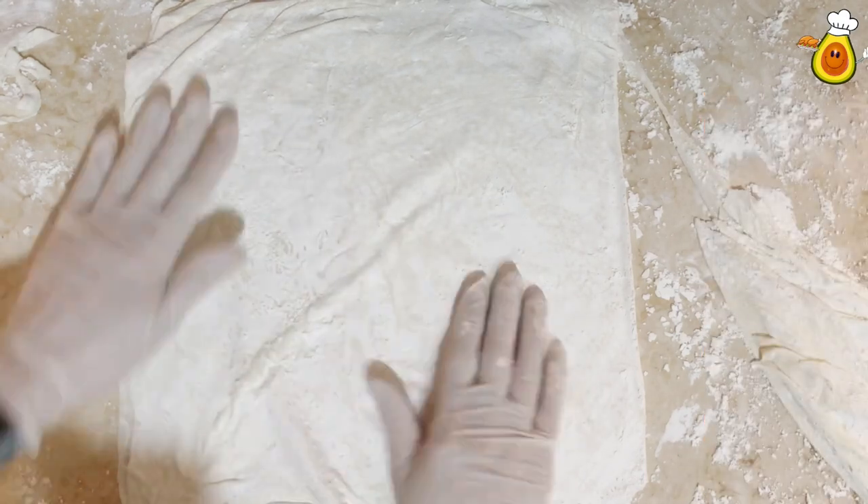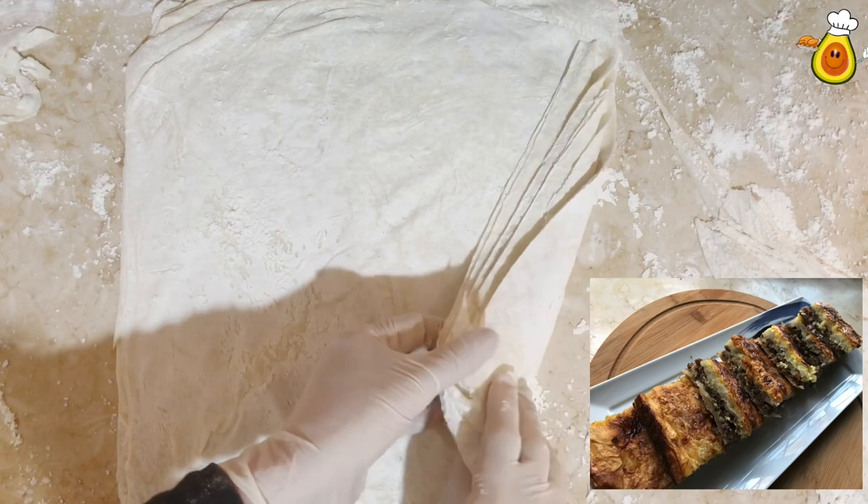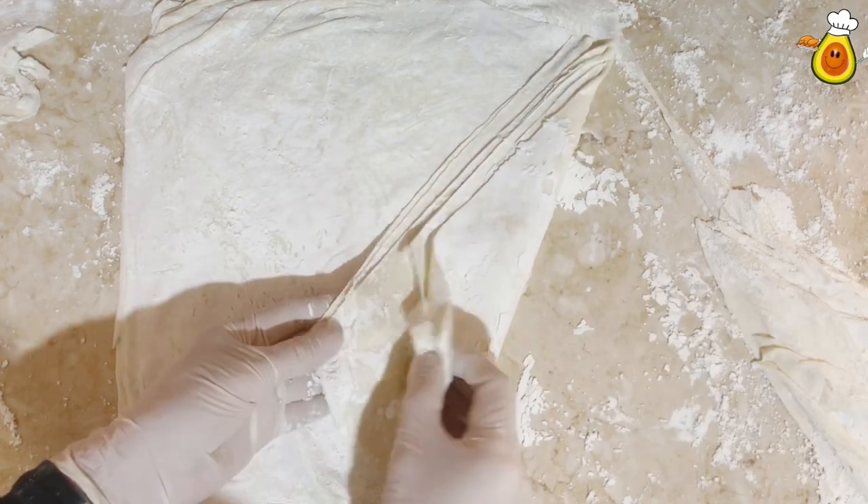We can stuff it with minced meat, sausage, or hot dogs, as you like.